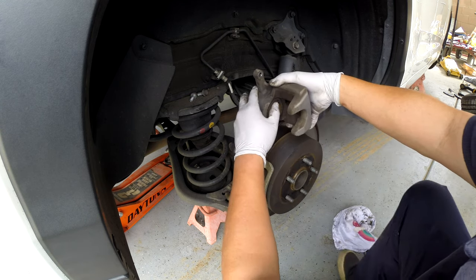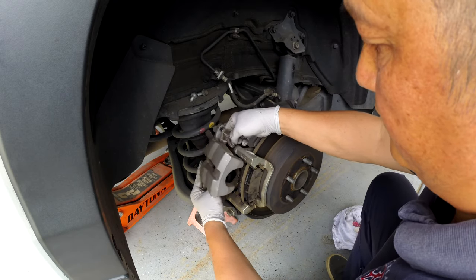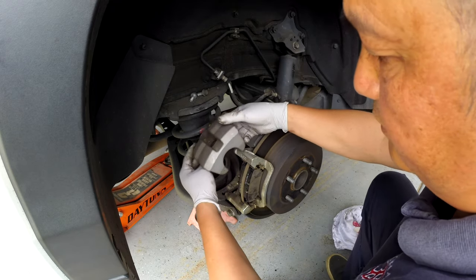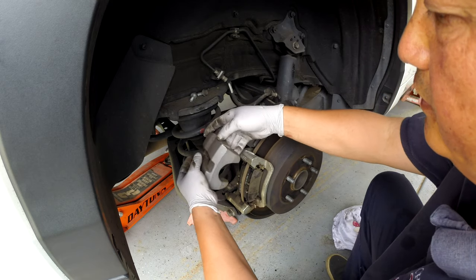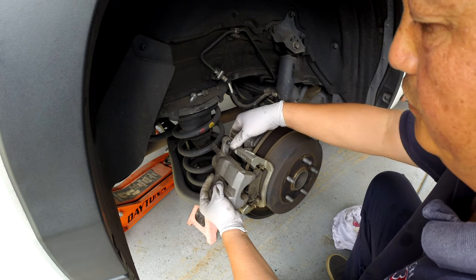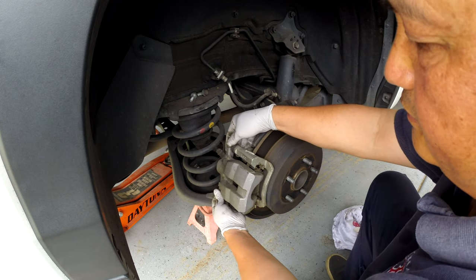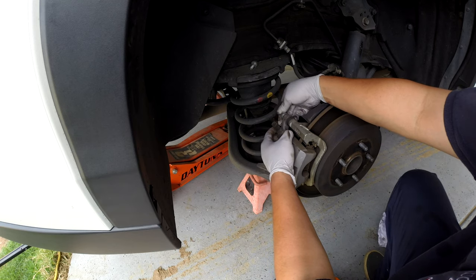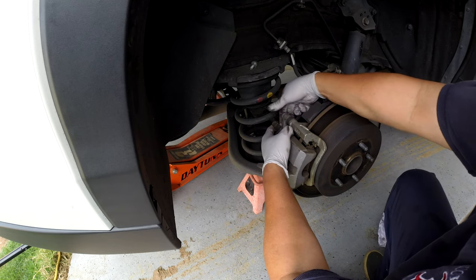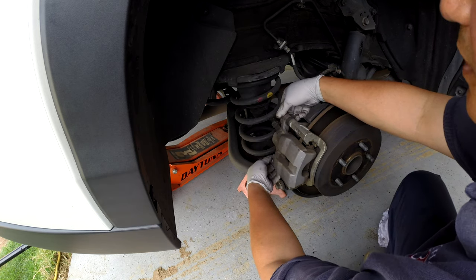Slide the caliper back up. On the rear it does not have any return pin or anything like that, so what you have to do is just slide it in — push that in, then lock the pin back. Do the same thing for the bottom one.